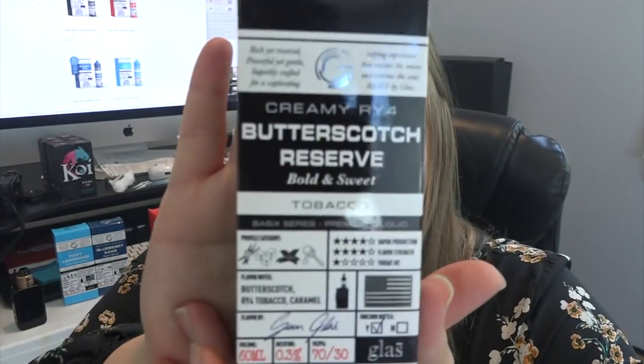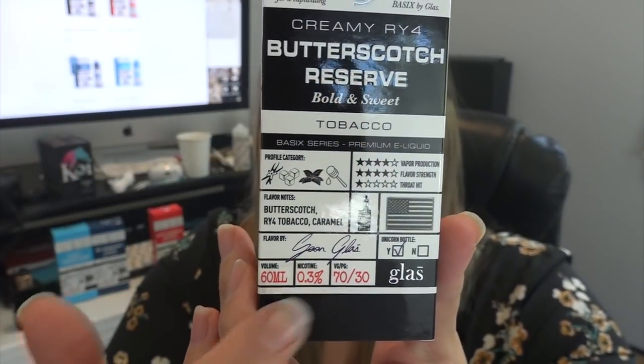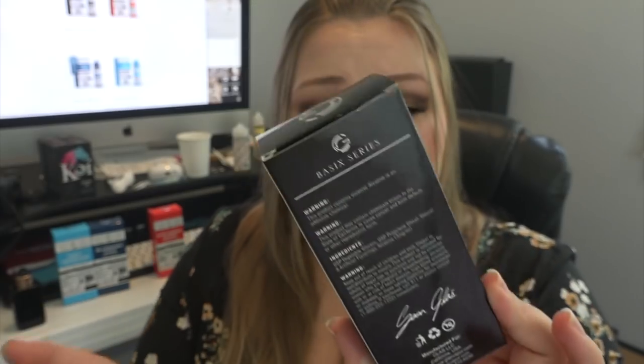Today I have the Basics Series by Glass. I got sent four flavors and we're going to go through them. The first one that caught my eye was the Butterscotch Reserve. These are available in zero, three, and six milligrams nicotine. They are 60ml bottles and they're 70% vegetable glycerin, 30% propylene glycol — you can see all of that right on the box, which is so cool.